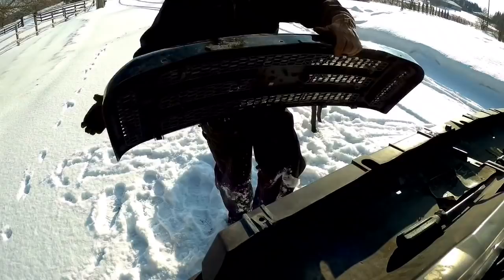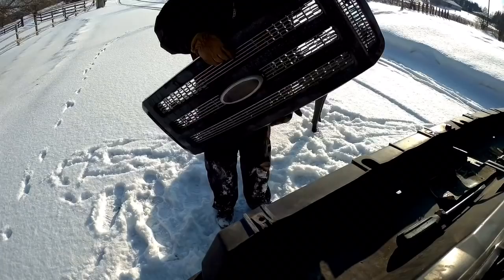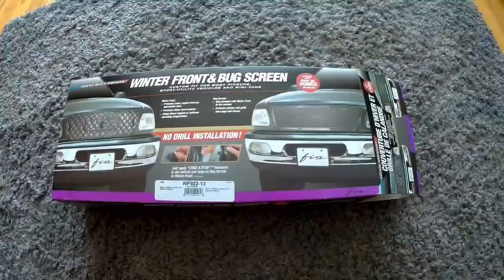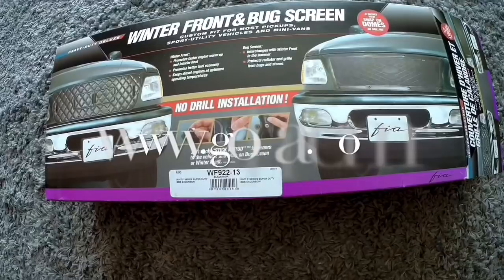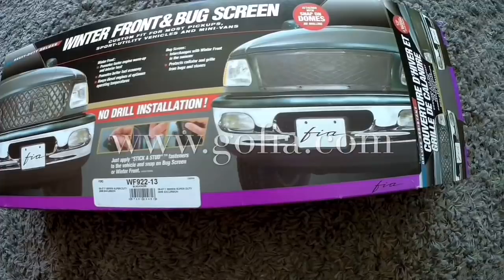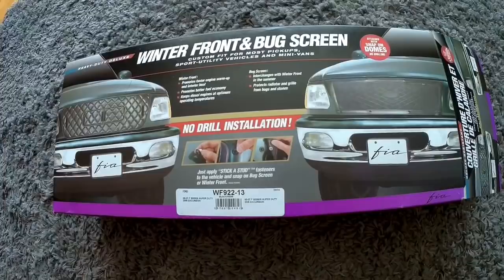I'm going to take it inside, warm it up, and install the winter grill cover. Here's my winter grill cover for the 05-07 series Super Duty. I ordered this online from Golfia, and it also comes with a summer grill, which I'm not too concerned about. Let's open it up and see what it looks like.